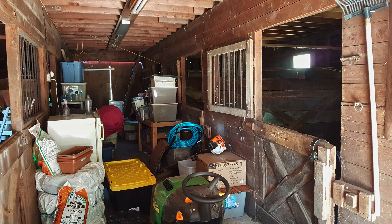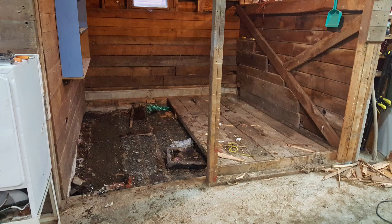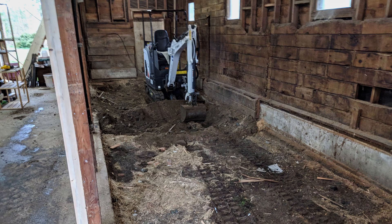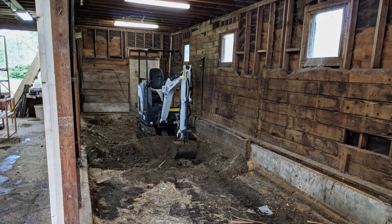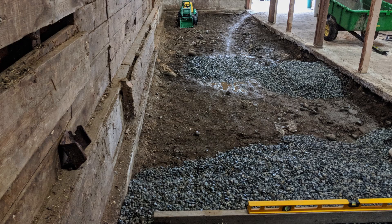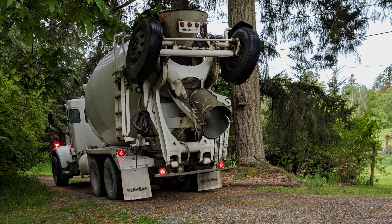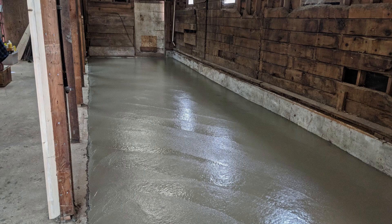My shop started as a horse barn with stalls and a dirt floor, so I ripped out the stalls and added concrete wherever there was dirt. We rented a small excavator to help with the work, and though it was a tight fit to get in the barn, we managed. We were able to get enough dirt out to make room for some gravel and then vapor barrier. The concrete arrived, and in no time we had a nice new concrete floor.